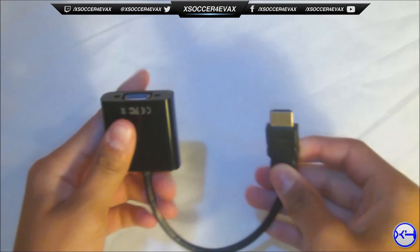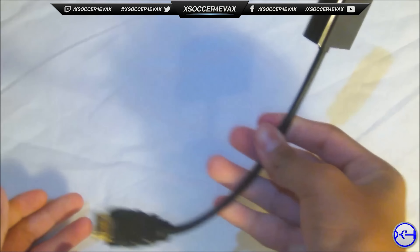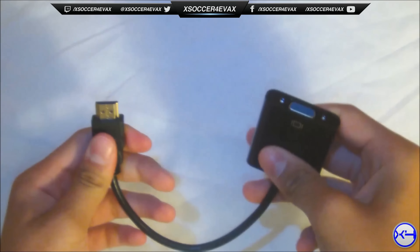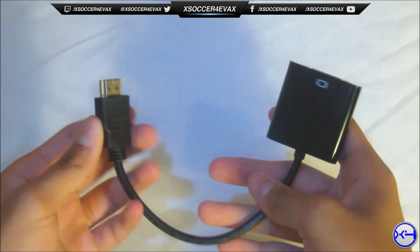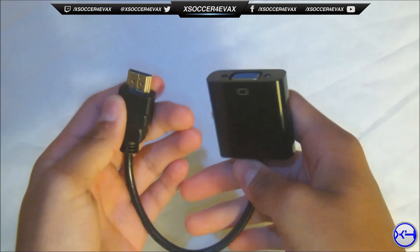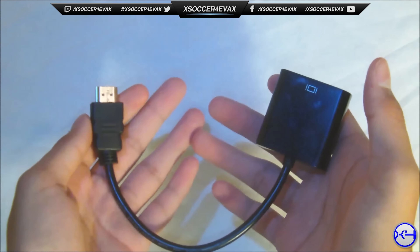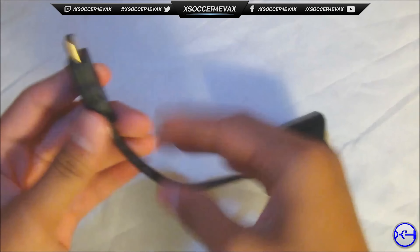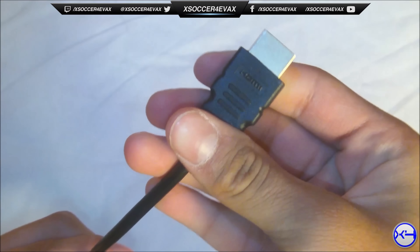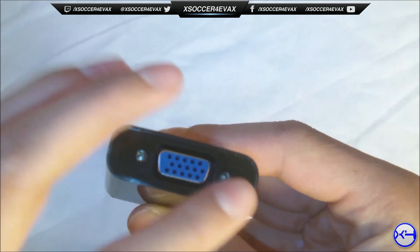This is going to be a really short review because there are really no problems with this — it's amazing. There's no installation guide, no software, or installation CD needed to connect to your computer. It's just the cable itself, and on this side is the HDMI port and the other side is the female VGA port.